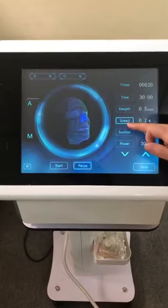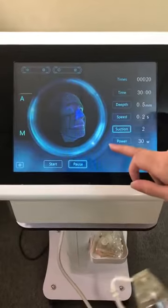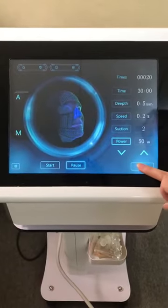Speed of 0.2 means the needle-in-skin time. For suction on the thin parts, you first have to suction and then shoot. Set power to 50 W and then click save.